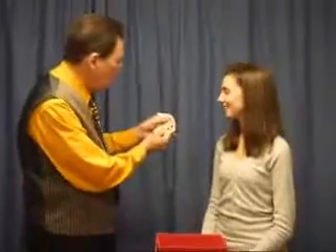I'm David Ginn. I'm going to show my friend Lindsey a card trick. Now, Lindsey, this is not one where you have to pick a card. In fact, all you have to do is watch the cards.